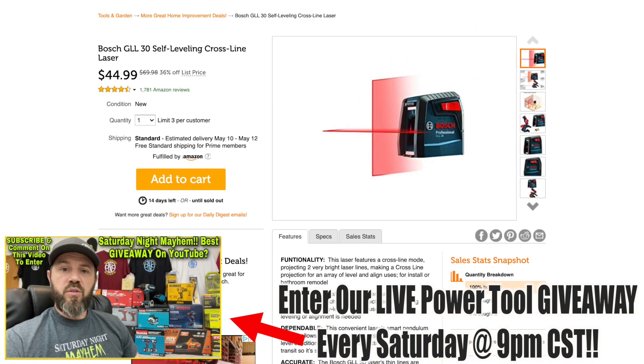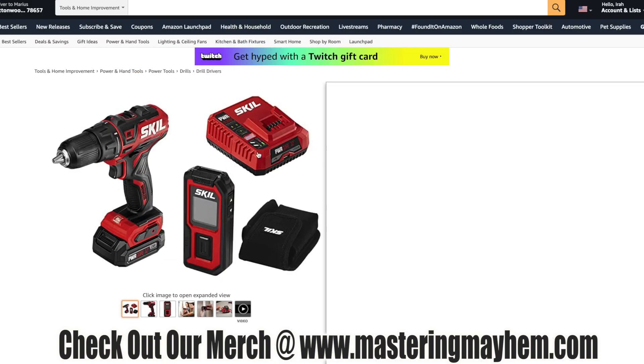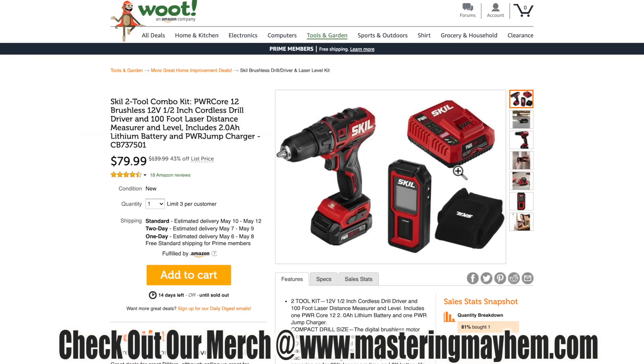The deal right here is this Skill two-tool combo kit. You get the 12-volt half-inch cordless brushless drill driver and a 100-foot laser distance measure, with a 2 amp-hour battery and a power jump charger for $79.99. If you go to Amazon, the same kit is going for $137.99 — so that's pretty amazing savings at Woot. Definitely check that out.